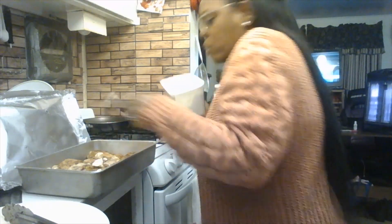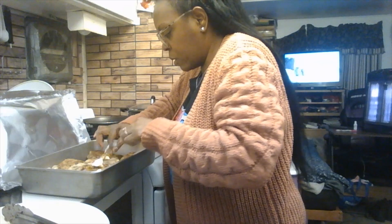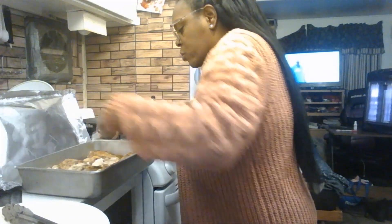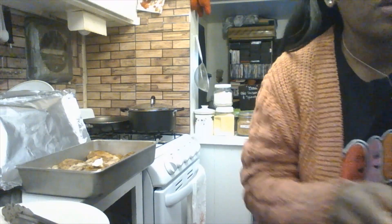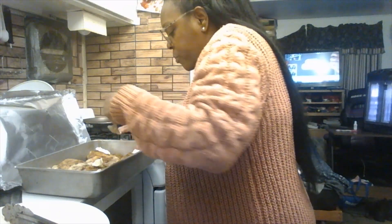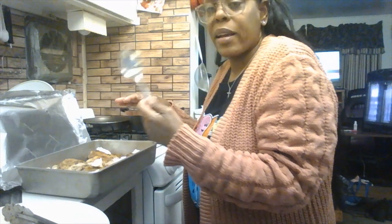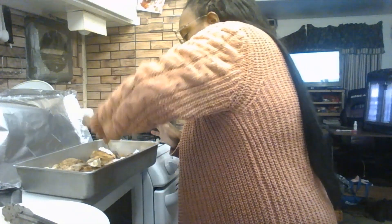Make sure each piece of chicken is buttered well. Eyeball the amount — about this much per piece. If you have a little butter left on the spoon, spread it onto the edges of each piece so every part is well covered. That way no edges dry out.